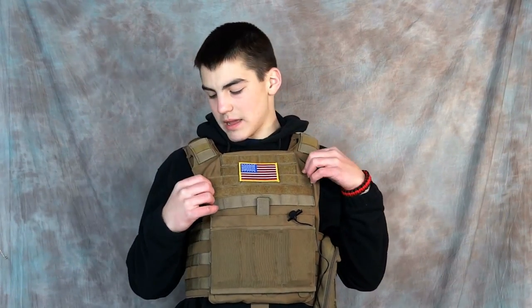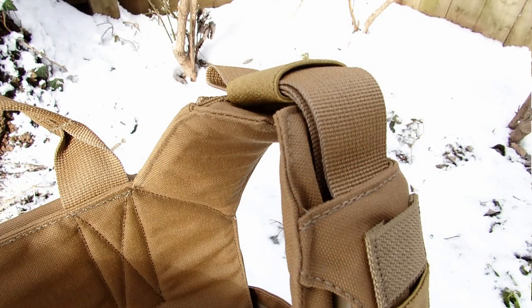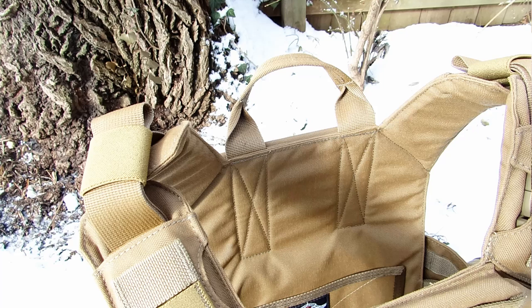The shoulder straps are fully adjustable across a wide range of sizes — they go very big but don't go as small as some may want. It fits relatively medium to smaller players, but not super small. There are shoulder pads for a little more comfort. Unfortunately, you can't easily put a sling mount through here unless you do a little bit of modding. It does take a while to adjust — you have to adjust it and fit it repeatedly — but once you get it perfectly, it's very simple and easy to maneuver around.